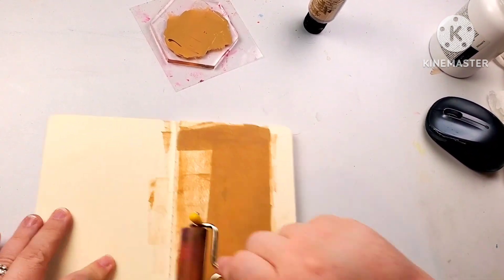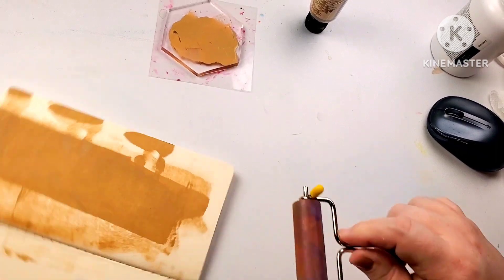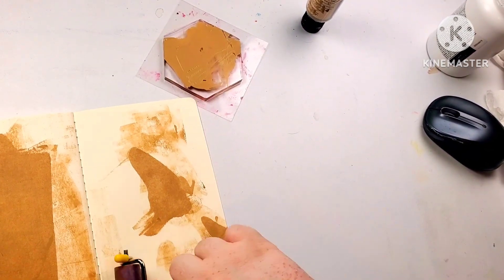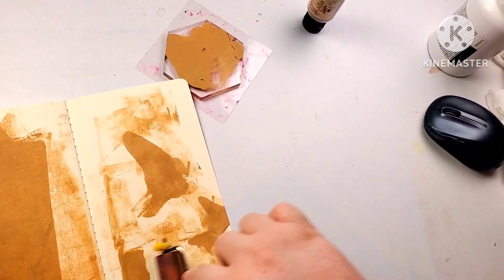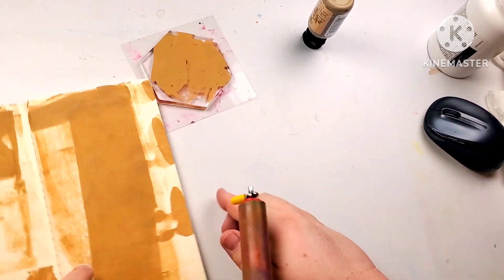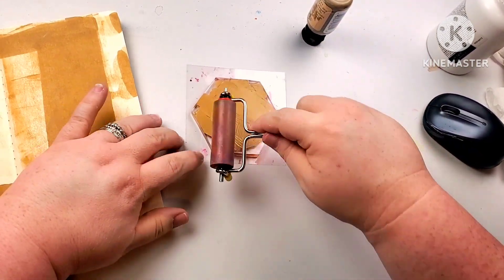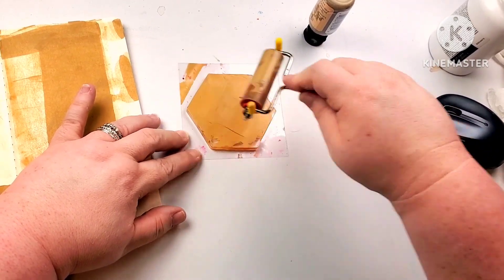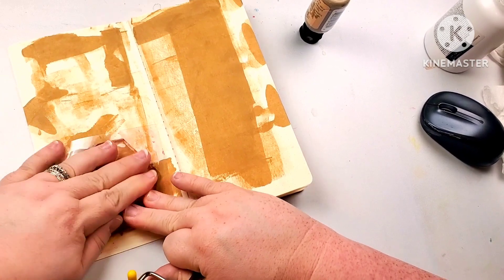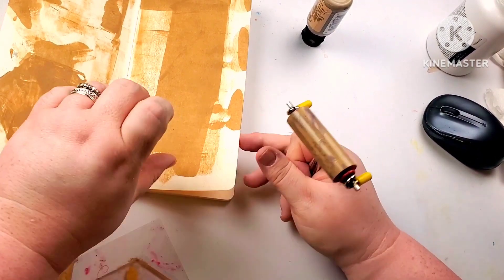Sometimes the first page comes out really dark and I don't really care, so I just keep going with the brayer to leave kind of textured marks all over the place. Sometimes I use the baby wipe method, but not in the mood for baby wipes today. I'll rub this all over it, get it nice in there, then smush it all in with the jelly plate, lift it up, and I've got that spot if I want to use it later.